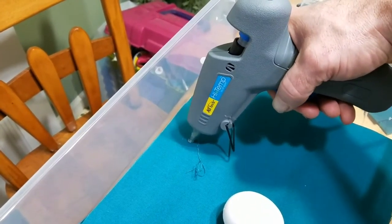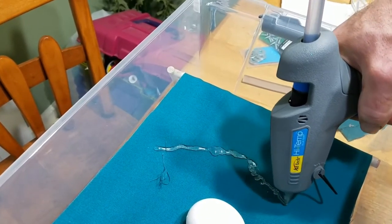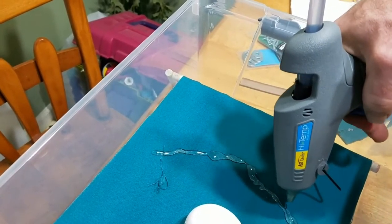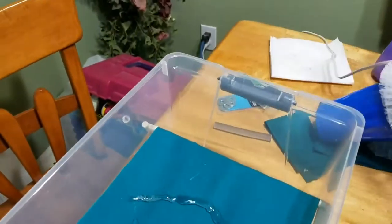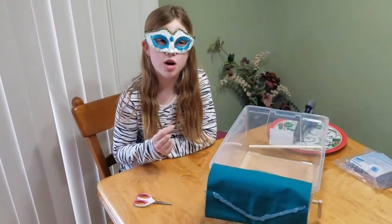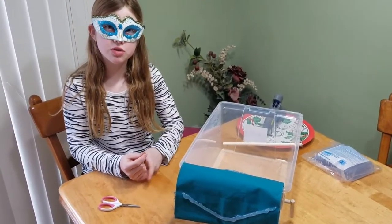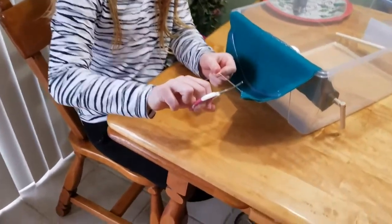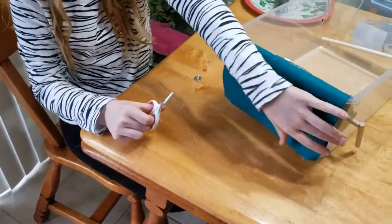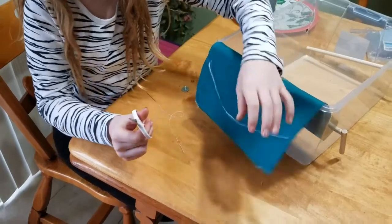I'll let daddy do the hot glue. We have to put it on thick so the egg catches it. One problem we're having is the egg keeps going to the side, so what we're going to do is tighten it up by sewing it.